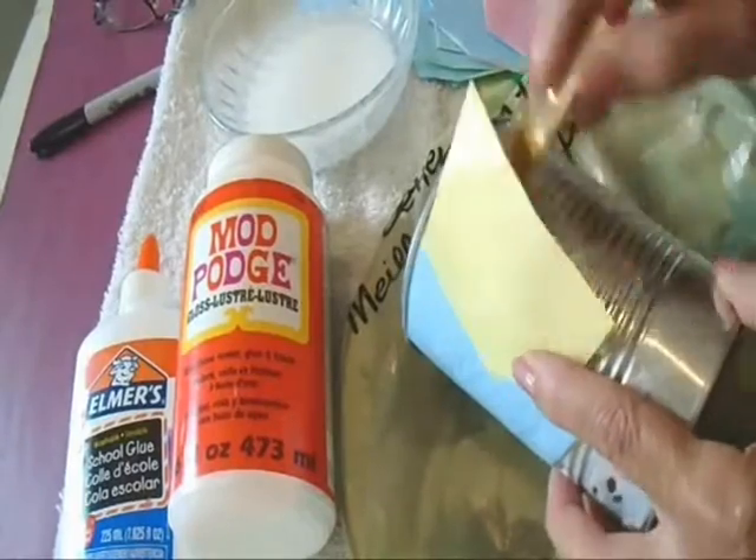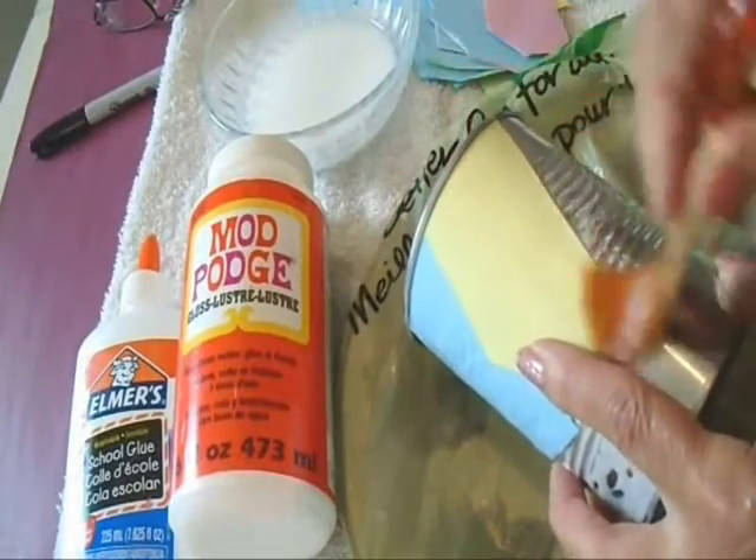I'm just going to try and stay close to the top here so that I have to keep that little ridge.